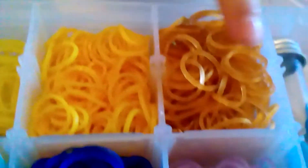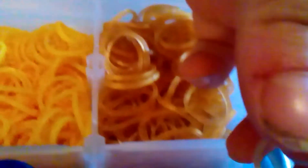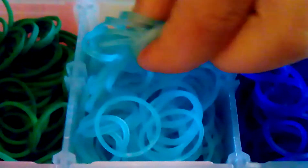It's got red, regular red, regular orange, jelly yellow. Those are mango, jelly gold. I really like these bands because they are jelly and they look really cool. And then we also have neon green, dark green. These are jelly electric blue — really cool, they glow in the dark. These are jelly navy blue.